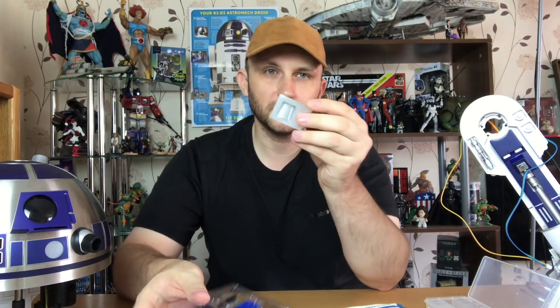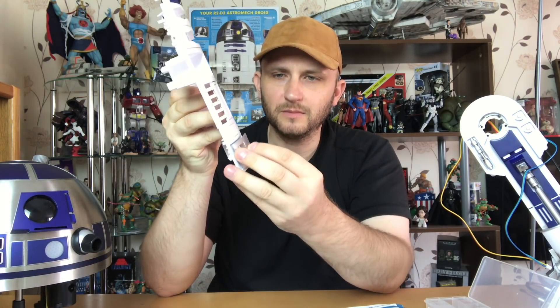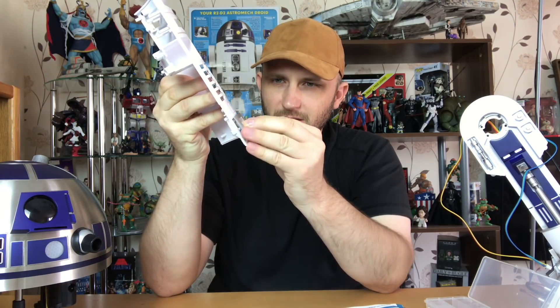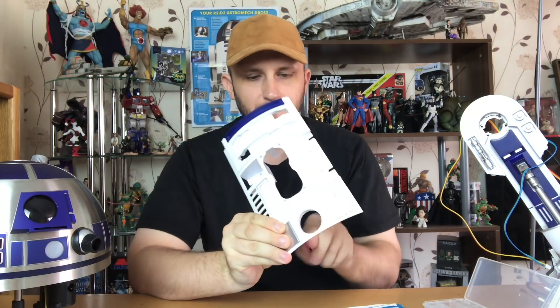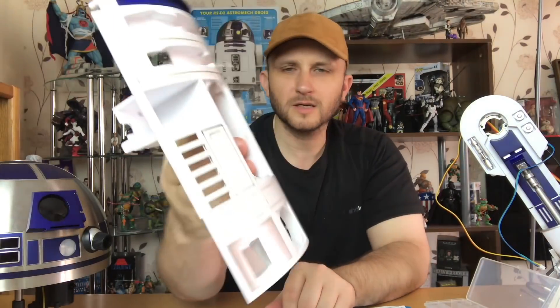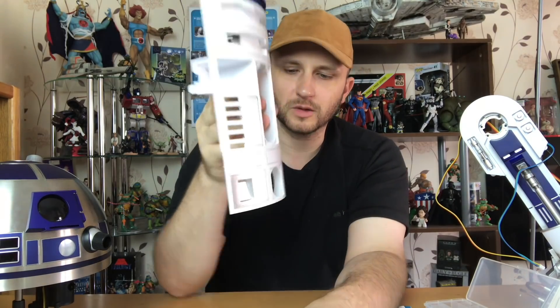The next piece that we're going to do is we're going to put this little silver thing and just line it up at the bottom like so, screw that in place. There we go. The front is coming along nicely. Now I will weather that up a little bit as we go along, but I'm going to hold off for a little bit.